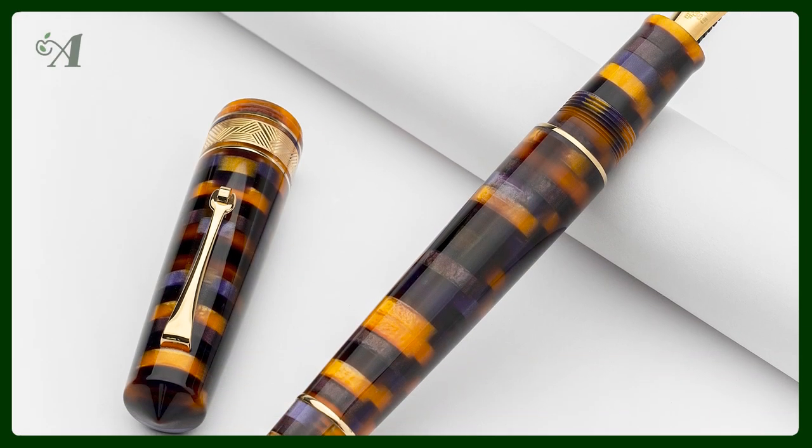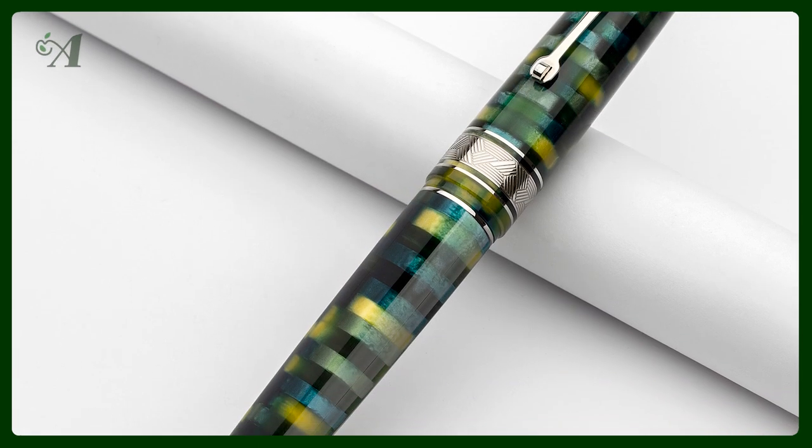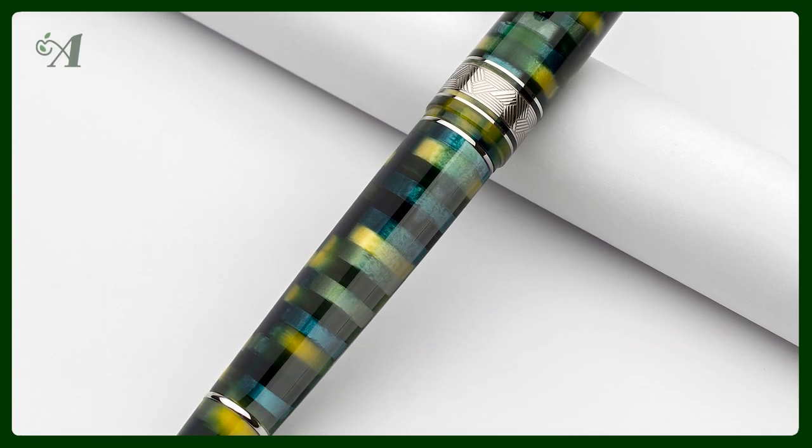We have new products this week — actually three of them. The Leonardo collection is growing, and Leonardo launched two new colors in their popular Mosaico collection. The Mosaico collection is made with the characteristic spaghetti resin, but this time with the cut done horizontally instead of vertically.